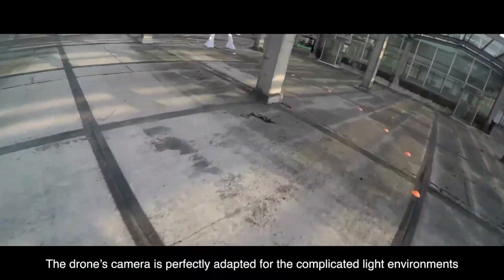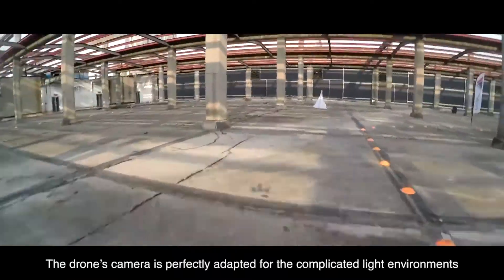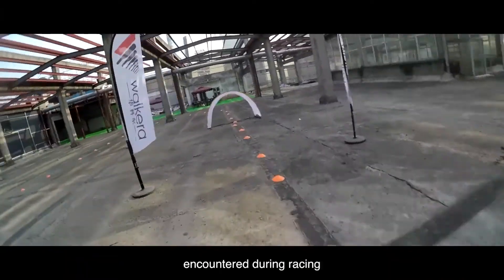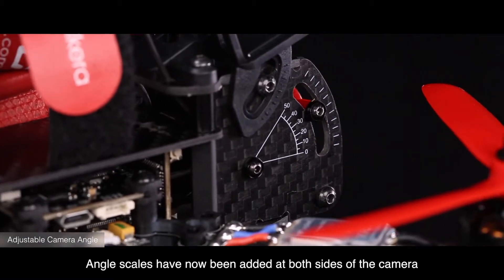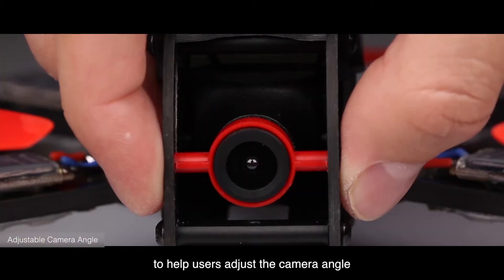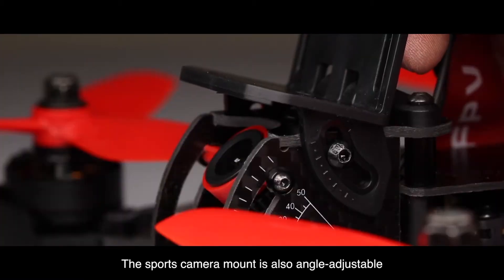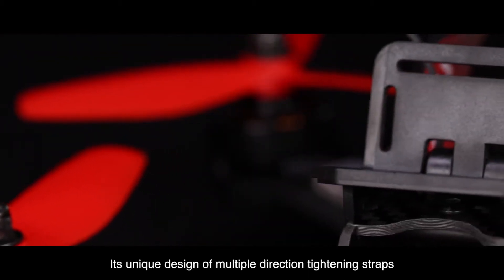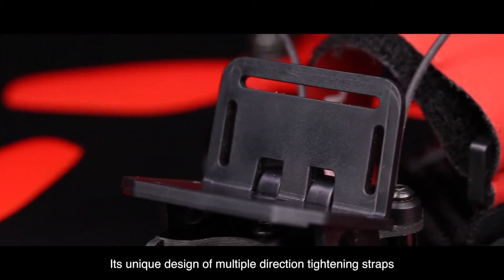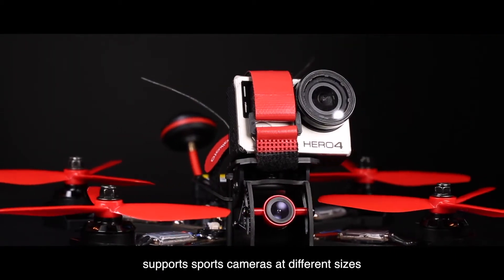The drone's camera is perfectly adapted for the complicated light environments encountered during racing. Angle scales have been added at both sides of the camera to help users adjust the camera angle. The sports camera mount is also angle adjustable, and its unique design of multiple direction tightening straps supports sports cameras of different sizes.